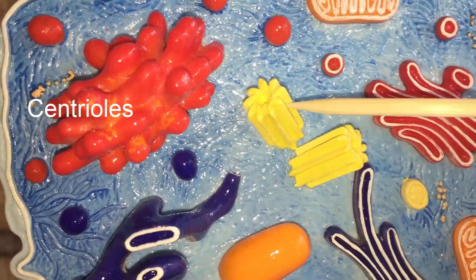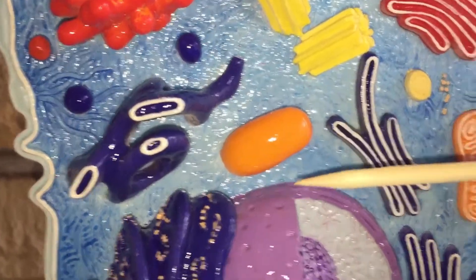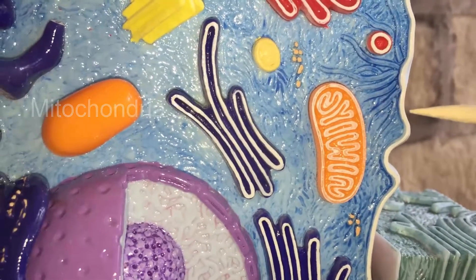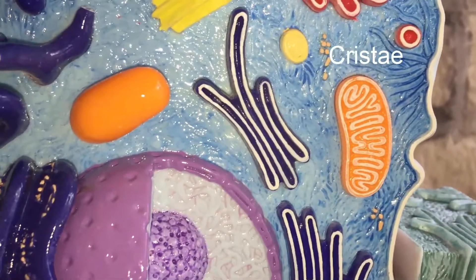These are centrioles. Down here, if we cut it open, we can see that that's the mitochondria. We can see all the folds inside the mitochondria, called cristae.